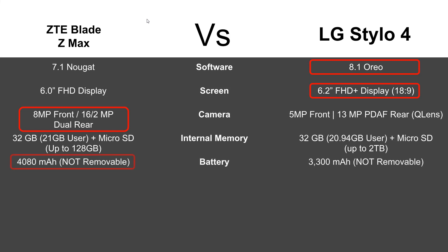In terms of battery, the Blade ZMAX still takes it with a 4,000 milliamp-hour battery, where the Stylo 4 is only about 3,300. Keep in mind this isn't bad — it's the same size battery as the Note 8. You're still getting a really big battery with the Stylo 4, but obviously an even bigger one with the Blade. Both models have sealed unibody designs, so you cannot remove the battery on either.